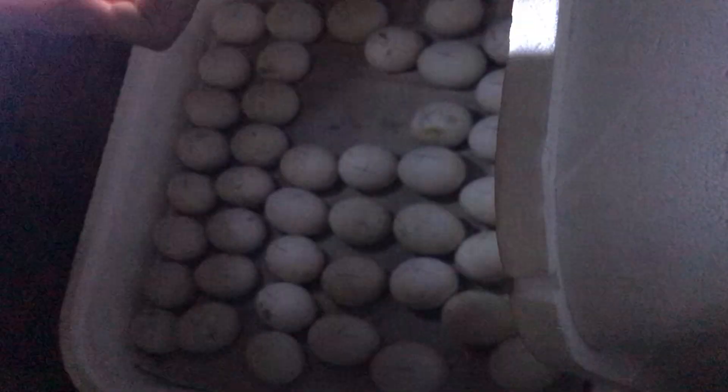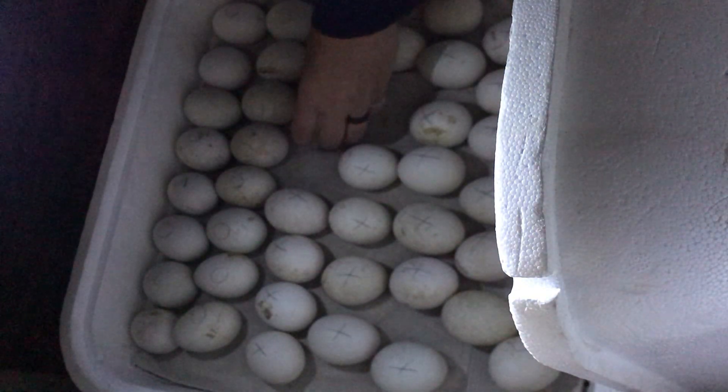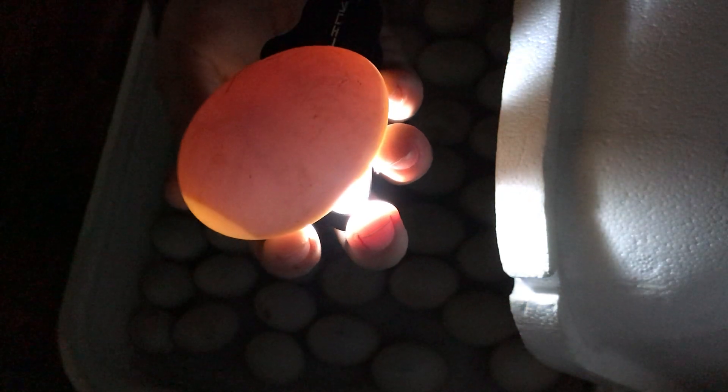So if we are at the one-week point, we've just got a couple more weeks to go — they're hatching on May 17th. At first they look like a little spider in there, a real cute little spider embryo. And then as they get bigger and grow, you start to be able to see less and less of the spider veins, and it just looks more and more like a solid dark mass in there.